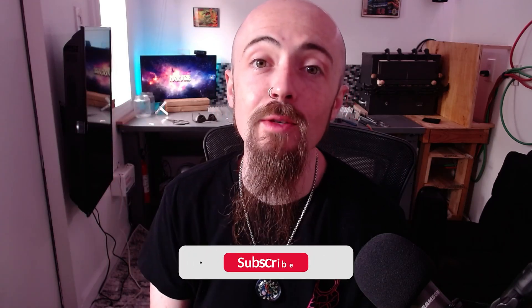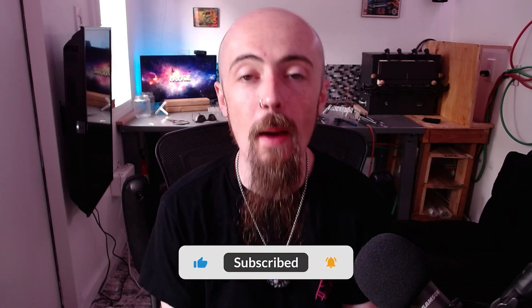Ayo, what's going on everybody? It's your boy Potter with Grandmaster Glass, back with a little coffee talk video.